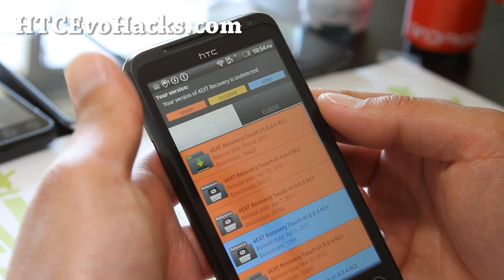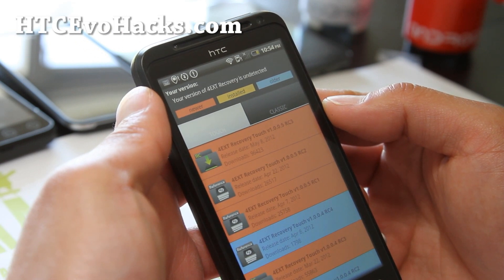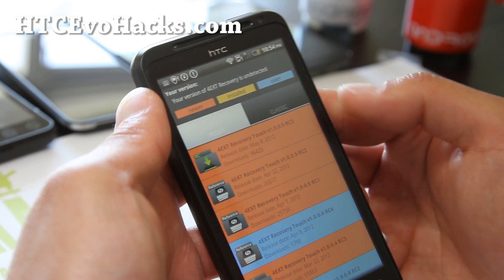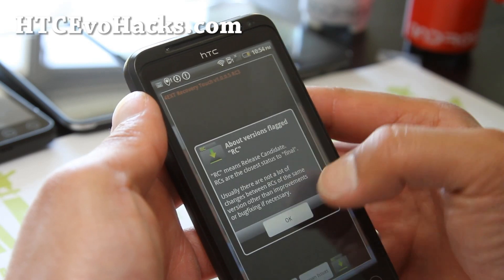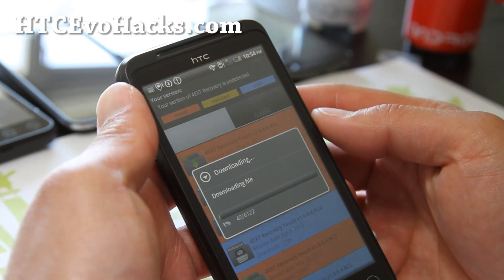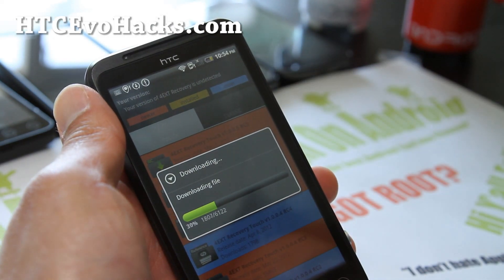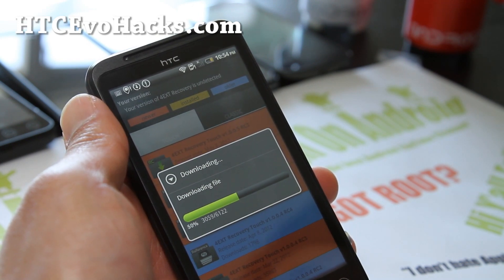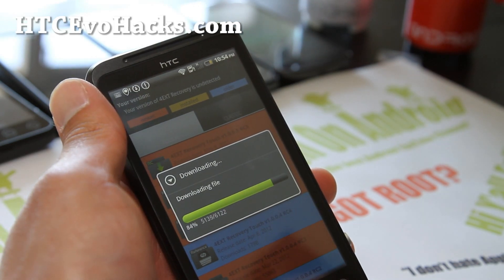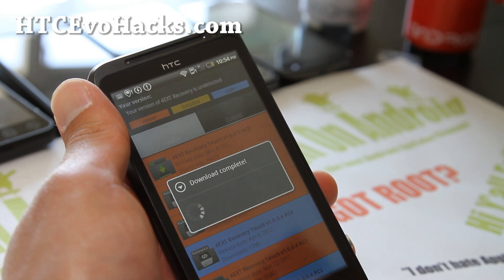Hit 'Online Install'. Here it is - your version of 4ext. Choose 'Touch Classic', let's do the touch one. Let's do the 1.0 RC1, the latest one. Just install one of the later ones. This video is going to show you how to install 4ext recovery for your Evo 3D GSM, and I think it actually works with the Evo 3D CDMA also - maybe I'll do that in another video.